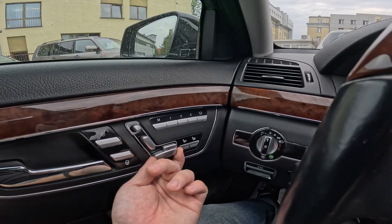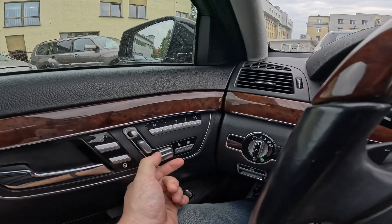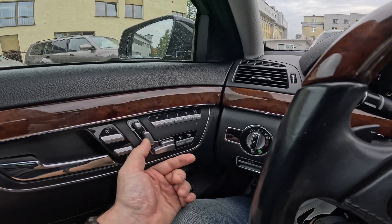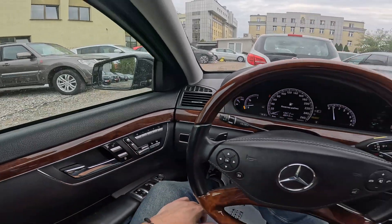You can adjust seat position and height, then you can adjust the back of the seat position and headrest height, and that's basically it.